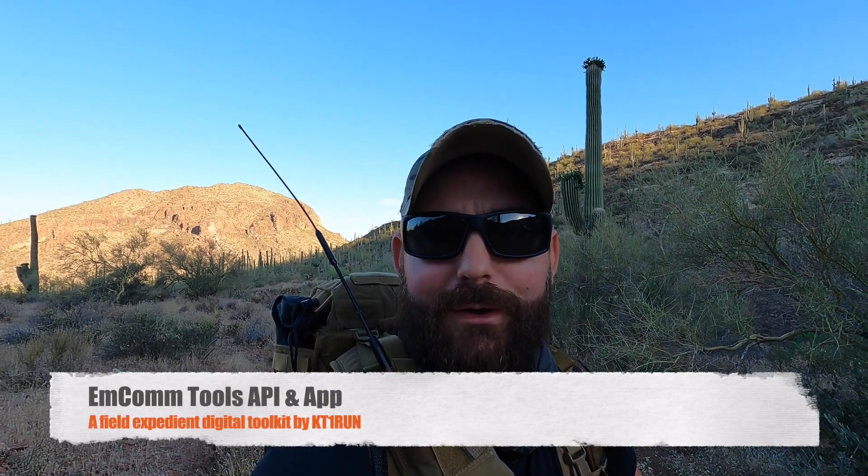Morning guys, I'm the Tech Prepper. Hope you're all doing well. Back out here in the Tonto National Forest and we're going to do some field experiments today. We're going to look at something that I like to term field expedient digital communications. I've written some software called MCOM Tools and we're going to try its first maiden voyage out here to test out some APRS.